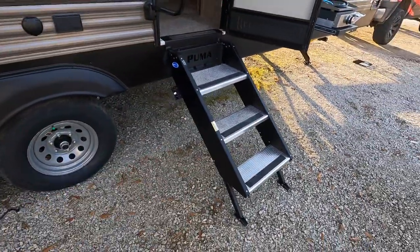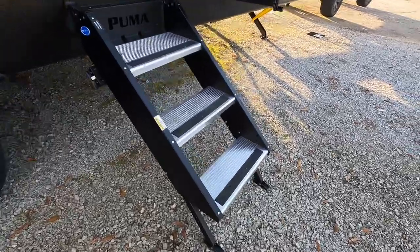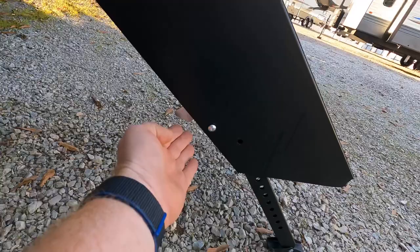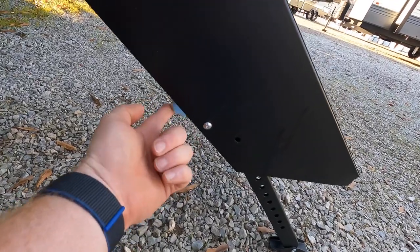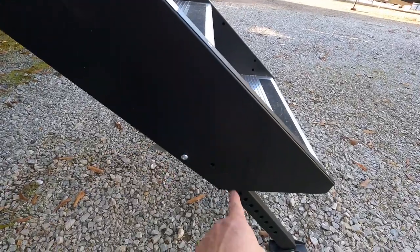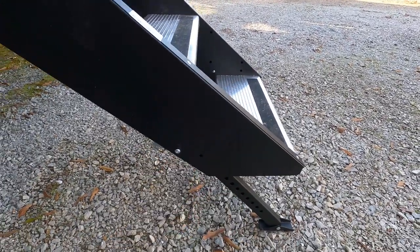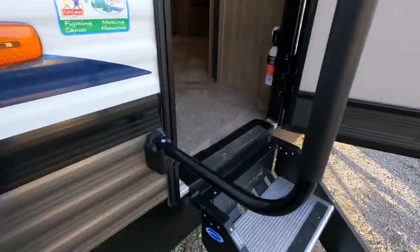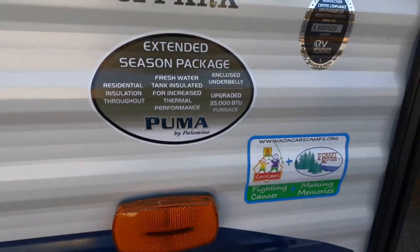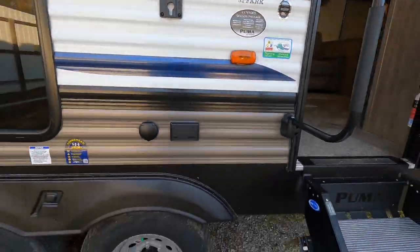The coach does have the new steps that flip up and inside. I was trying to get a shot of the adjustable legs. This lever here is a lot nicer than the previous model where there was a pin that would go in and out. So that's nice to see how that is adjusted with just that lever there. It's the extended season packaging, so this coach is pretty much good for winter camping or full time.